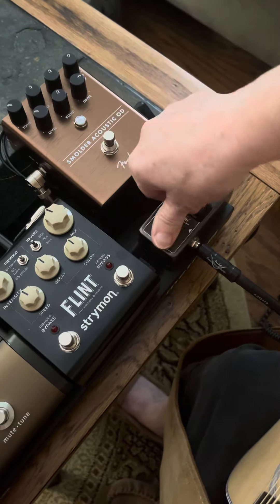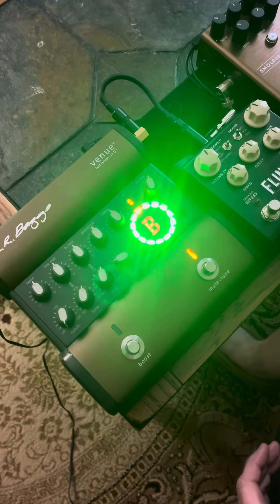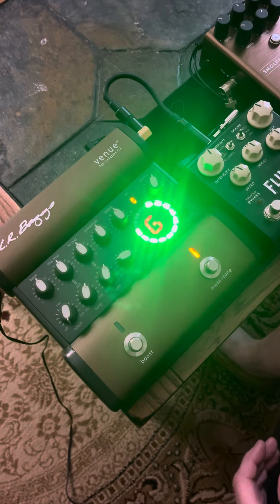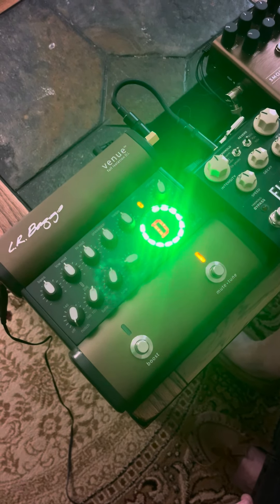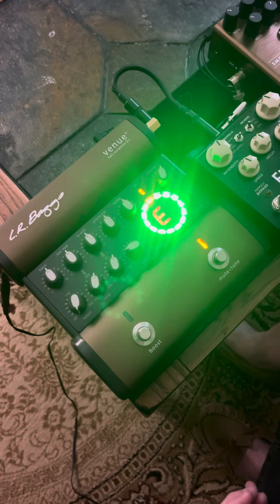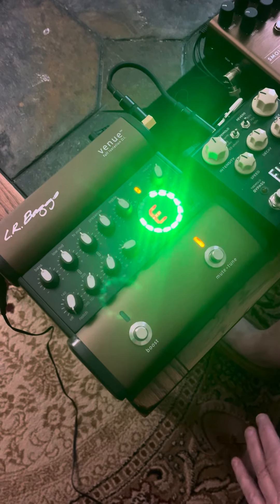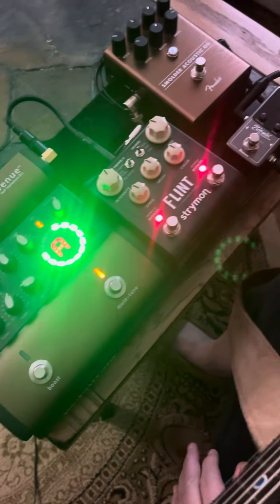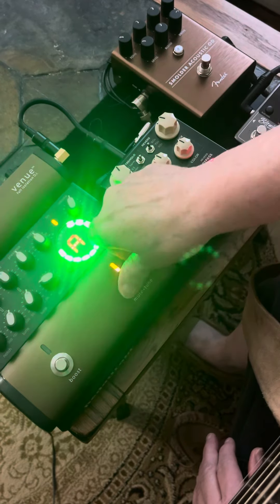That is so much better than doing this — well, now it's going to work for me. When I have this plugged in at church, I don't know what it is, but it does not work. It's not that it's responsive, and especially if I have these others on. But right now today it's working great.